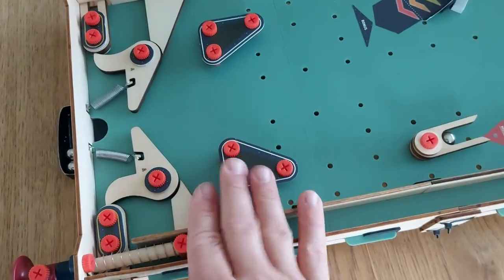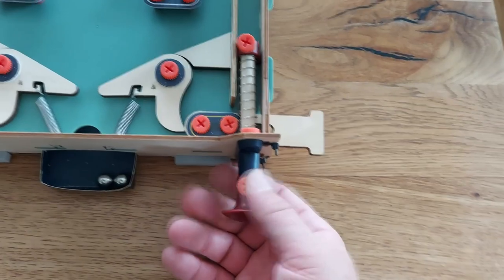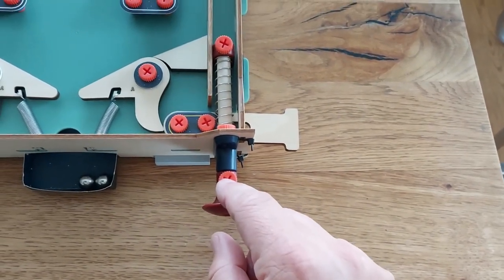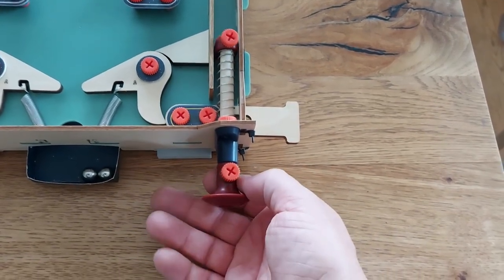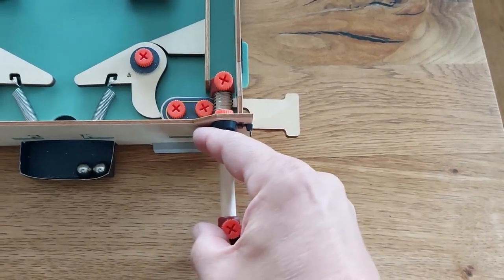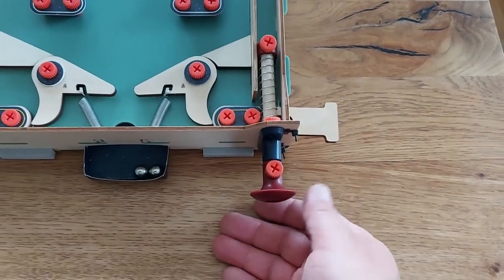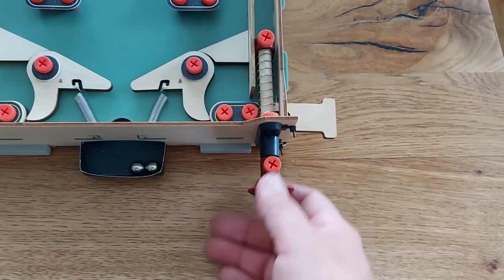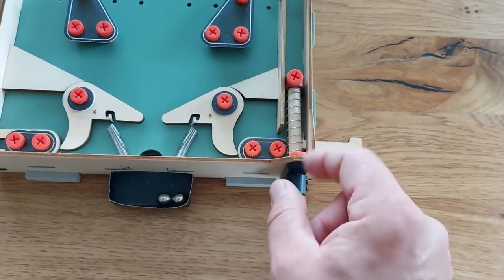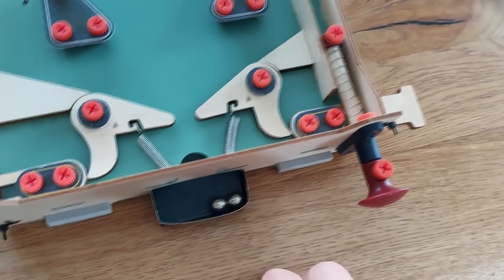Now let's talk about some flaws that could be done better. This knob here is only fixed with a short plastic screw, so it's just press-fit in. If you pull it back harder or for a longer time, it sometimes comes off. It's no major issue but for the kids it's annoying if it comes off every few balls. It's easy to fix with a normal screw, but this could have been easily prevented or done better.